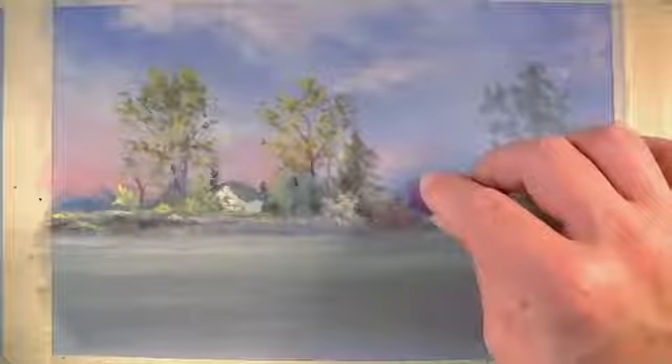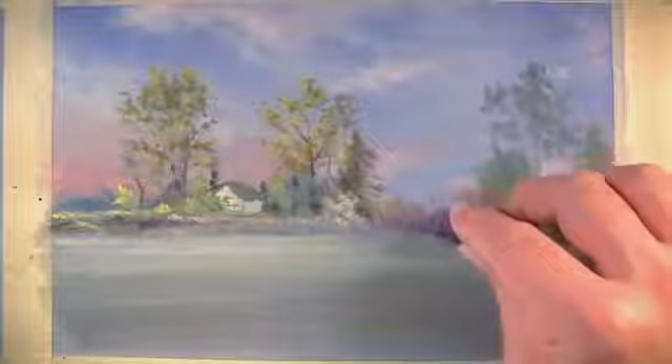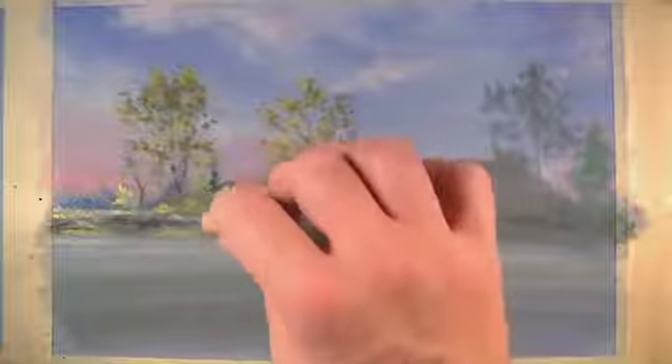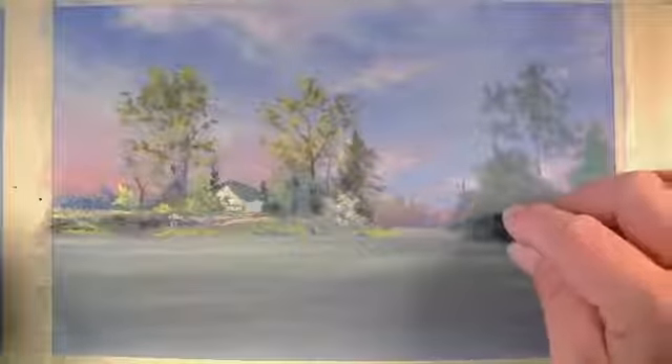Purple is used to go over some of the trees in the extreme distance — this will make them look like they're further away, and it's also a lighter value in this location. In the middle ground however, we can push the contrast, working dark values against light values. This will help make the middle ground appear closer than the trees that are far off in the distance.